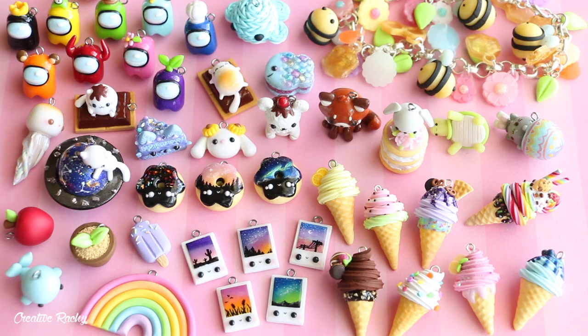So those are all the new charms I have to show you today. If you enjoyed this video, please don't forget to give it a big thumbs up and also subscribe to my channel for lots more crafty videos. I'll see you next time!